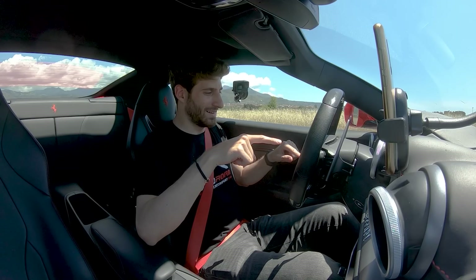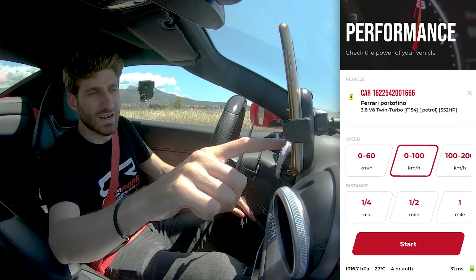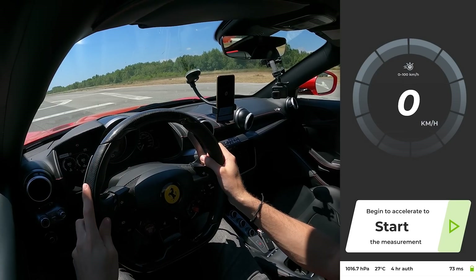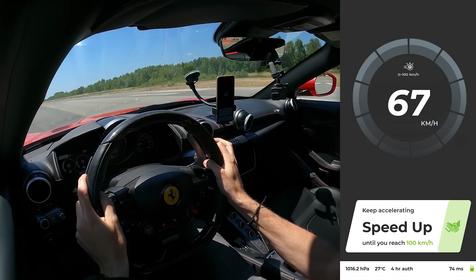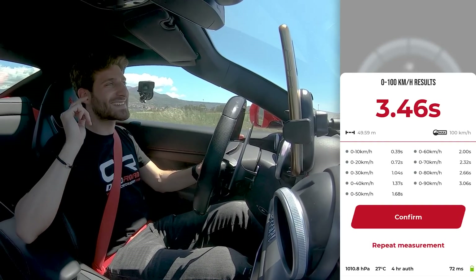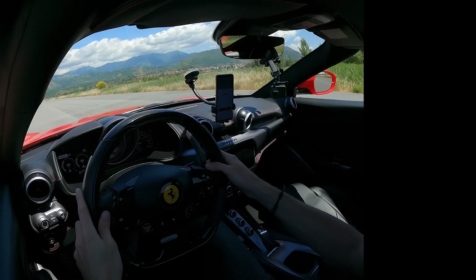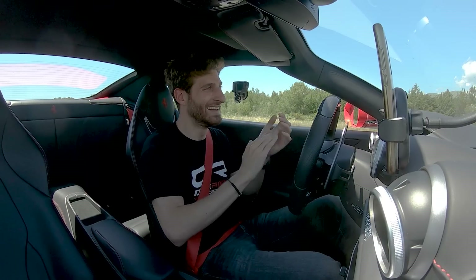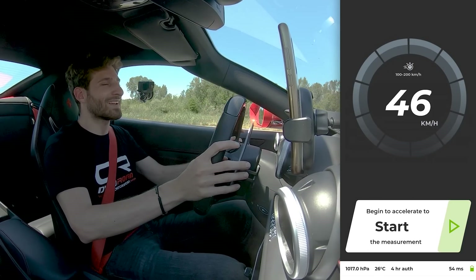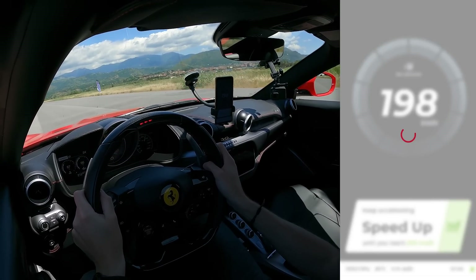Look at that steering wheel — those are the things I love. We start the engine, select manual shifter, select 0-100 km/h, press start, and we're ready. First gear, launch control, full throttle. The result: 3.46 seconds! I could do this all day. Then we go with the 100-200 test — we press start and go like crazy. Result: 7.30 seconds.